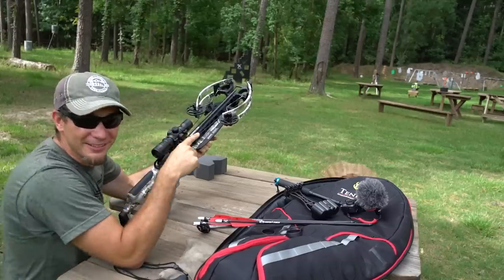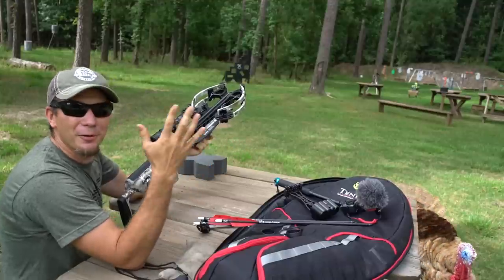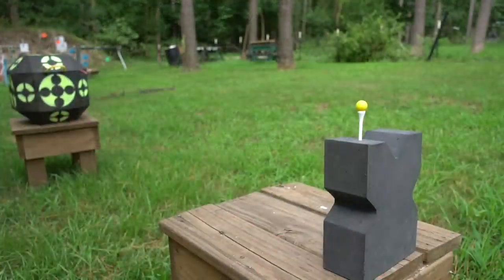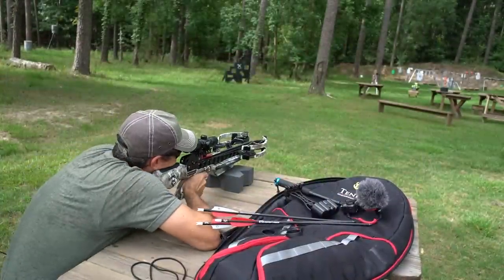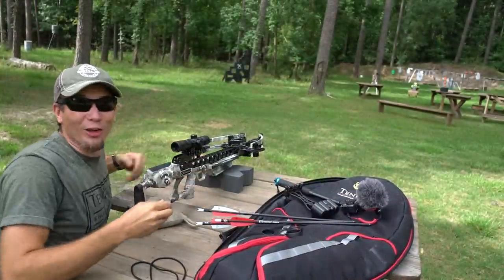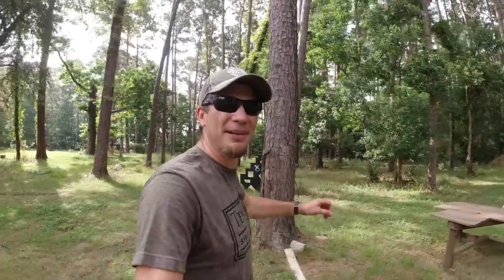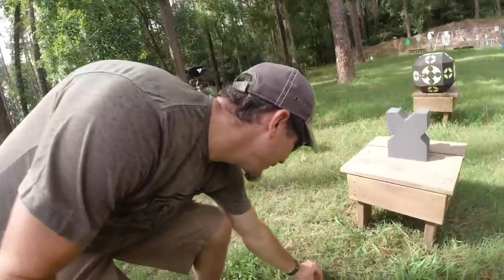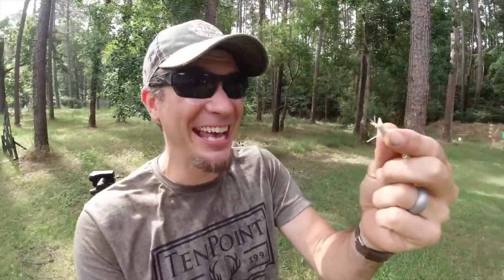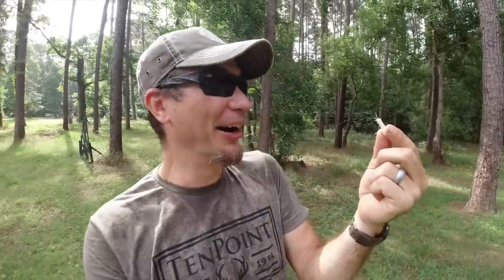At 21 yards down there, we have a paintball set up. We're going to see how close we can get to it — let's just put it right on and see what happens. Oh snap! I think maybe I just hit the tee. Let's find out. Alright, there it is. We must have hit the tee — look at the tee though! We nailed that tee! It is gone! Wow!